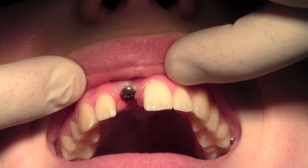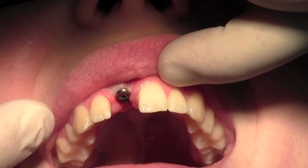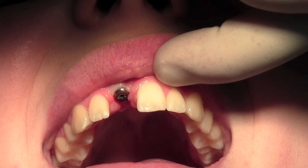Here we've got the implant with healing cap in the upper right central incisor position. This is a 3.8mm Zive implant, which you can see colour coded because of the gold coloured healing cap.